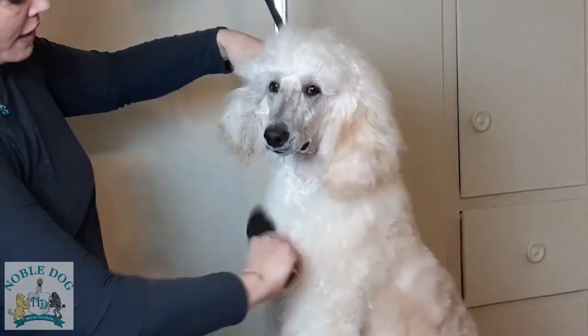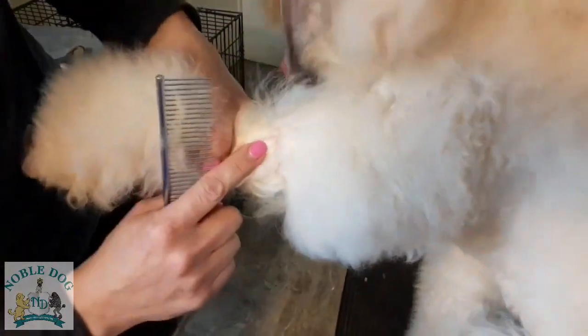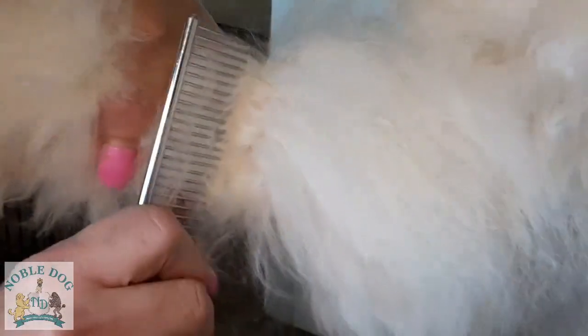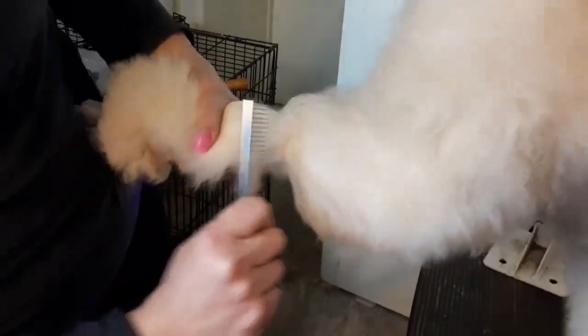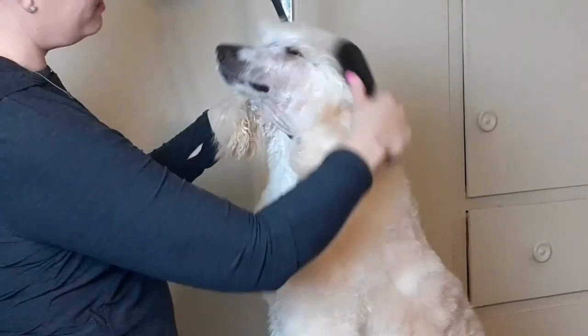Now I'm going to do a close-up of the line brushing and combing zoomed in really close so you can see exactly what I'm doing. See how I'm going all the way to the root, all the way down to the skin. Then I just take a little bit more hair, get all the way down to the skin, a little more hair, all the way to the skin — and you just continue on all the way down the leg.